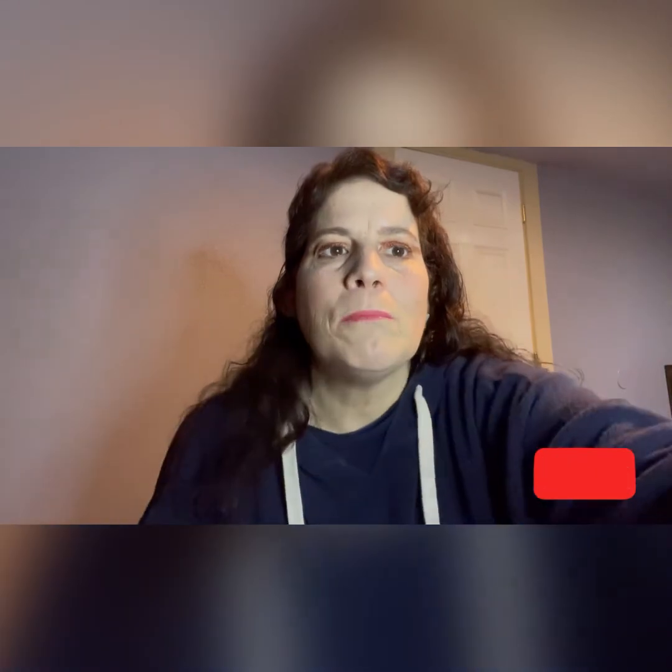I hope you guys all like the video. Like, comment, share, and subscribe. And as always, love you. Bye.